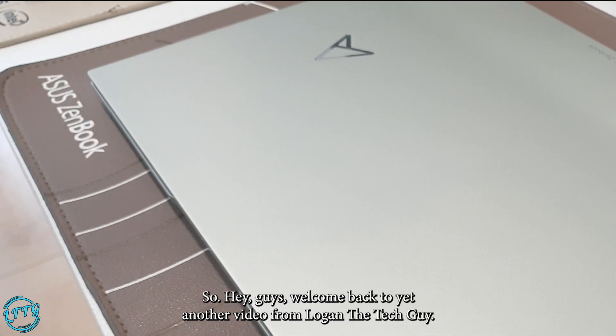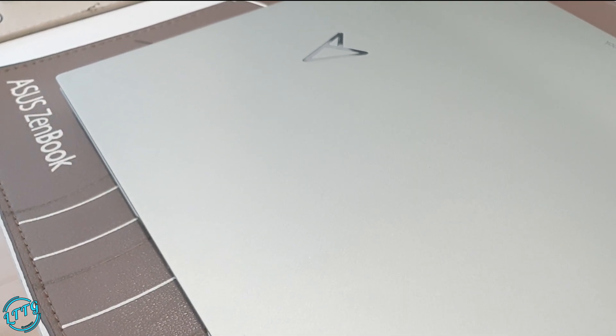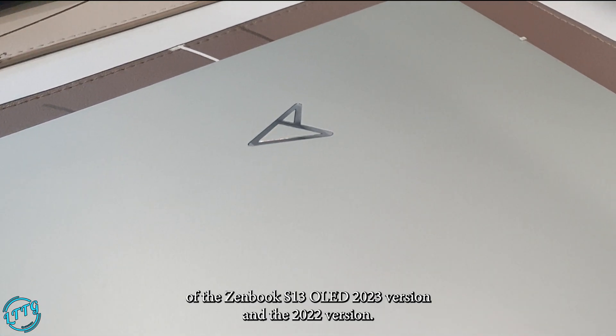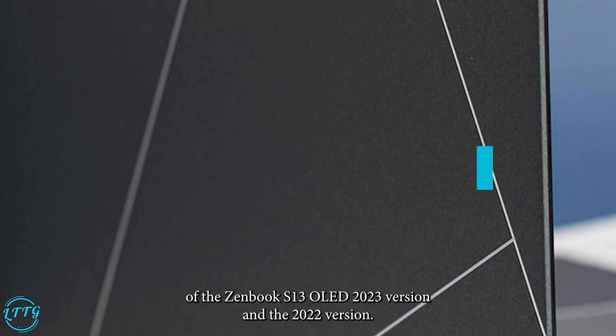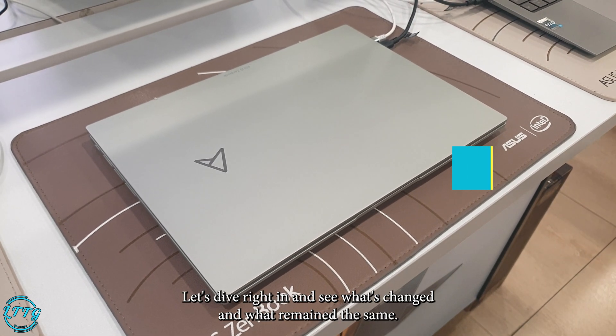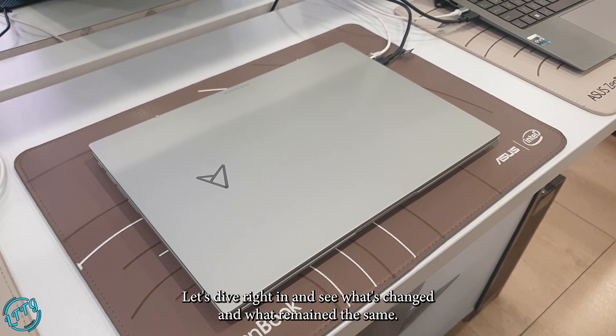Hey guys, welcome back to yet another video from Logan the Tag Guy. Today we have an exciting video for you as we compare two models of the Zenbook S13 OLED — the 2023 version and the 2022 version. Let's dive right in and see what's changed and what's remained the same.